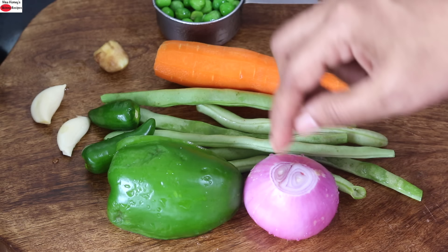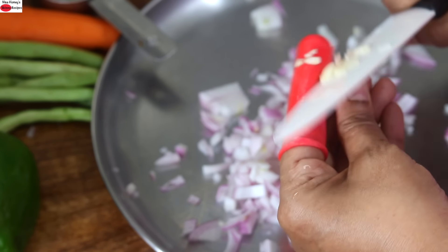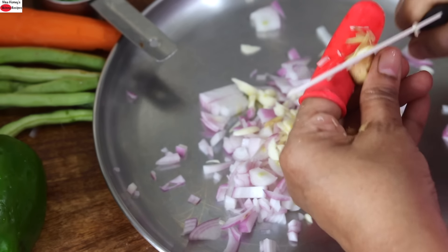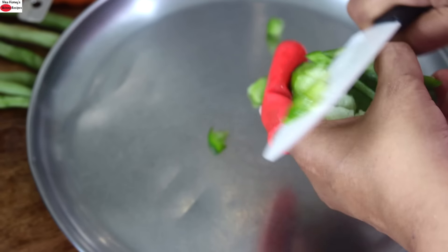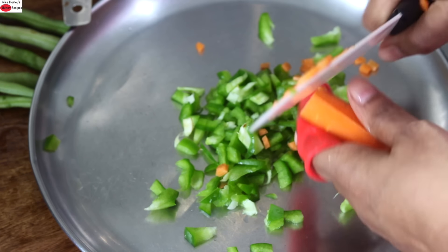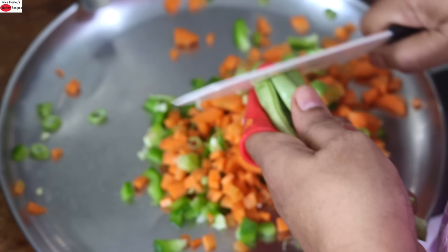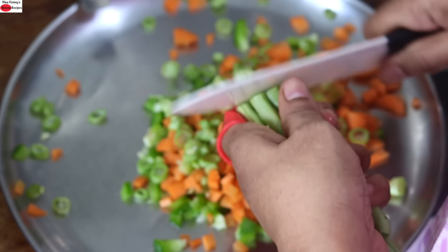I'm going to chop the carrots, beans, onion, and capsicum. Chop the garlic finely. Then ginger. Slit the green chillies halfway through. I'm chopping the capsicum, carrot, and lastly the beans. And I'm going to keep this aside.